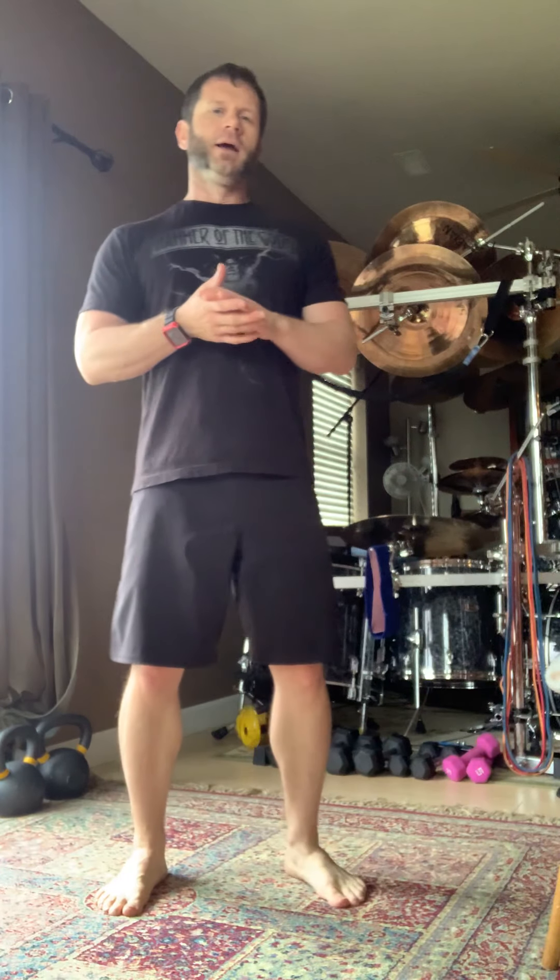If you haven't gotten into your mobility warm-up, please do so. Check the YouTube page — we have two that I like to use quite a bit: one is a quadruped and one is a standing. Just make sure the joints are mobile, make sure everything's nice and juicy and ready to move.